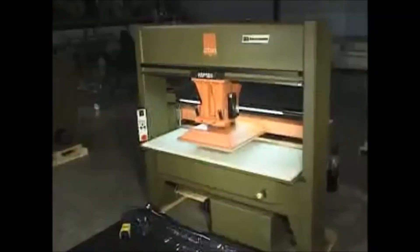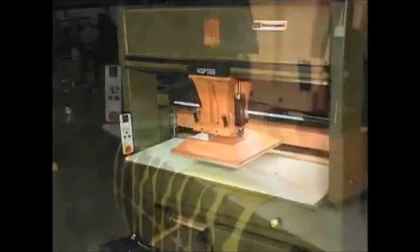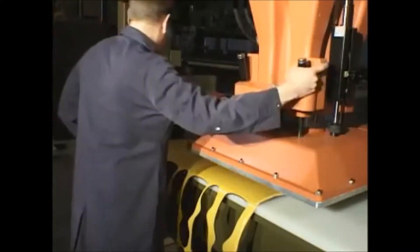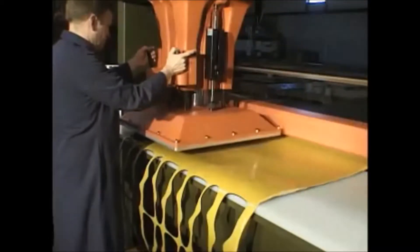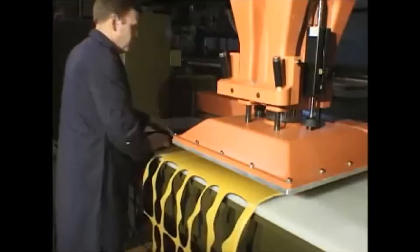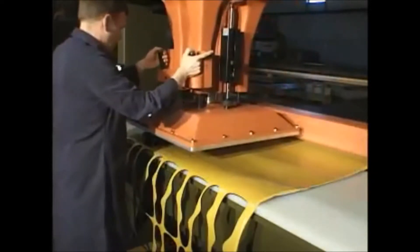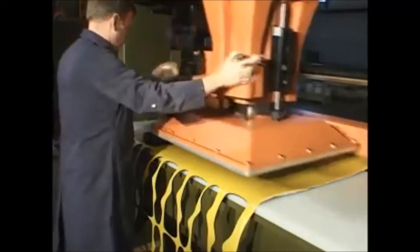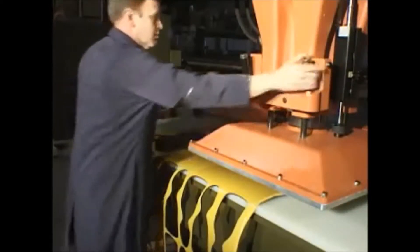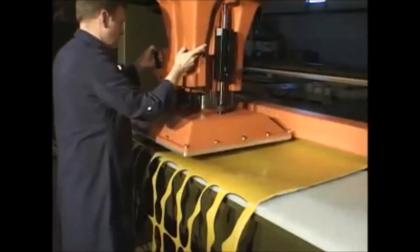When your die cutting requirements involve making cuts from either wide sheets or rolls, the Atom traveling head presses are the logical choice for maximum performance. Traveling head presses come standard with automatic trolley displacement after the cut is made. All of the Atom's traveling head presses can be fitted with a nip roll feeding system to feed roll or sheeted materials.